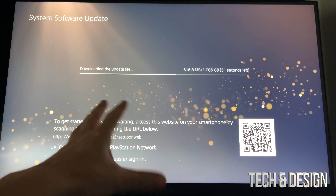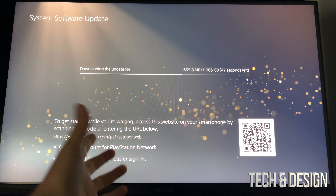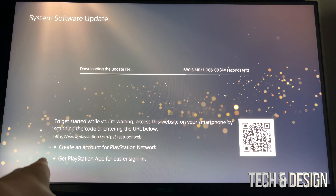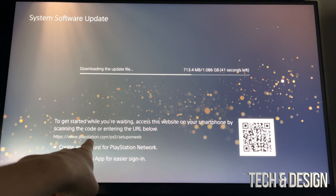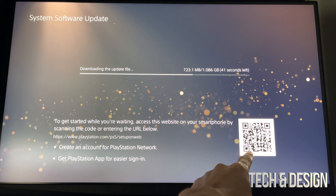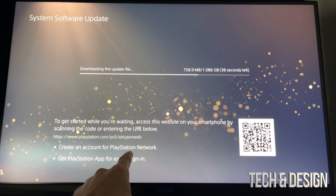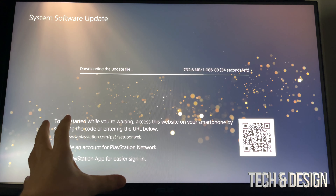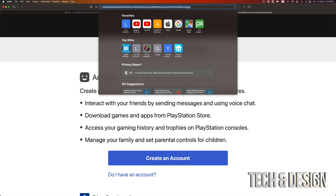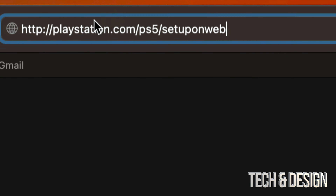While we wait for this update, it tells you right here: create your account for PlayStation — something you're going to have to do anyway. You can get the PlayStation app for easier sign-in, or you can go to this website or scan the QR code. That's going to take you to the website which is the PS5 setup on web, and that way you can create your account on PlayStation. Let me zoom in — it's playstation.com PS5 setup on web.